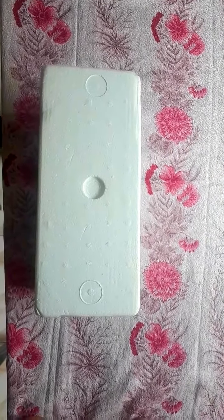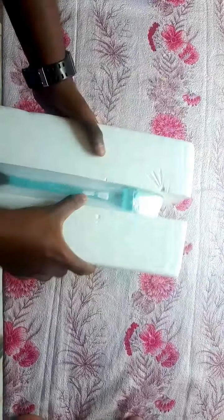This is the warranty card. I got it from Amazon so we have to keep the bill always with it to claim the warranty. Inside the box there are a few screws provided for wall mounting, and this is the thermal cut-out protection for the ozonizer.